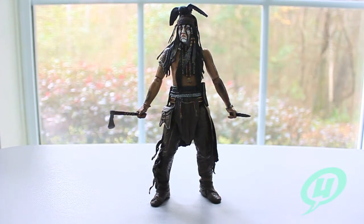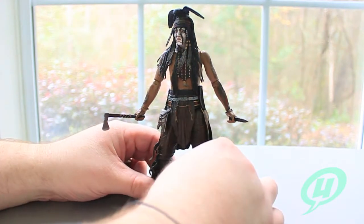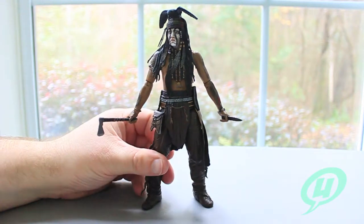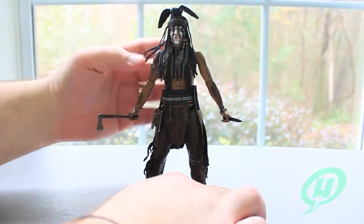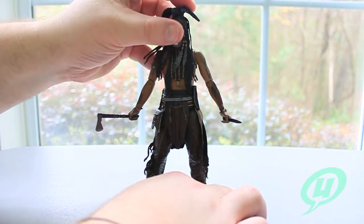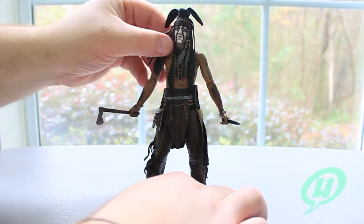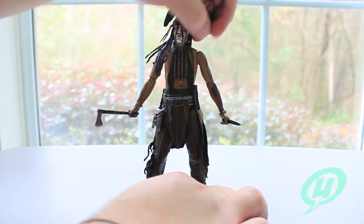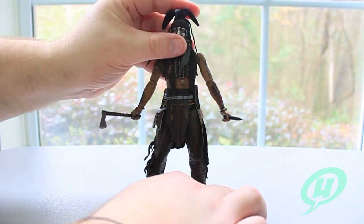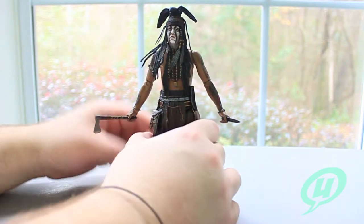Here we have the figure open out of the package and I got to tell you, it's a very, very sturdy figure. All the joints are very nice and tight right out of the package and I like that — it's not a flimsy figure. There's nothing more I hate than opening up a figure and losing joints, figures flailing all over the place. You have a very nice head sculpt with a nice range of motion, even with all the hair, beads, feathers, and stuff flopping around because everything is very soft plastic and doesn't hinder movement at all. Very iconic headdress based on the painting they used to base the makeup on.